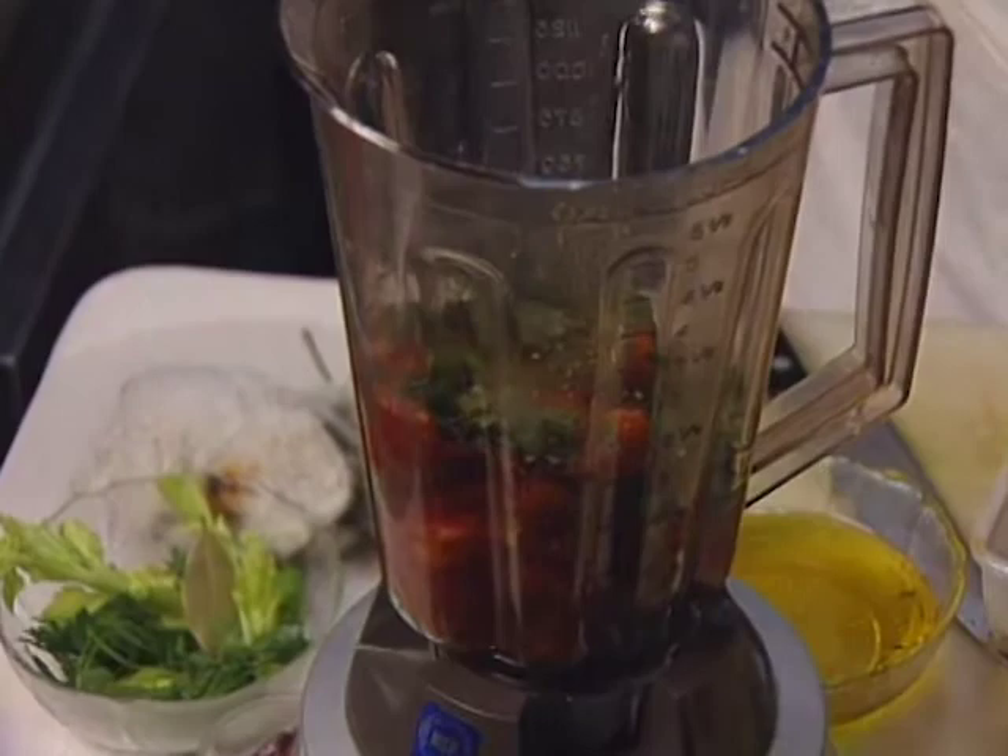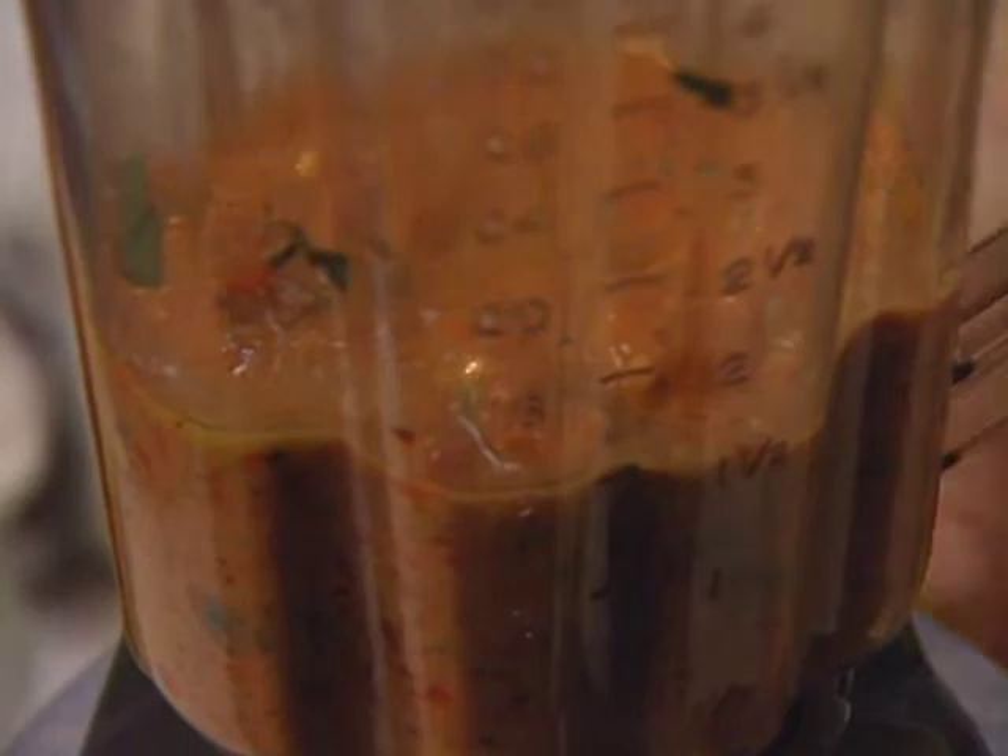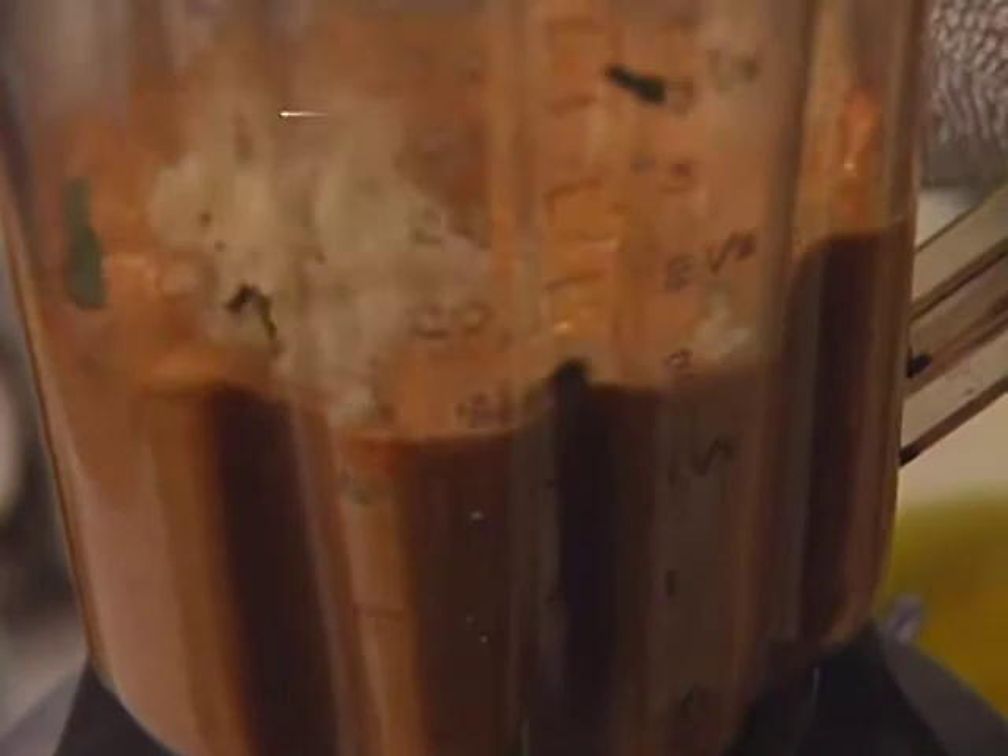Once you've got a puree going, you're going to want to tighten it with the bread crumb. The fish used with the soup is salmon and halibut.